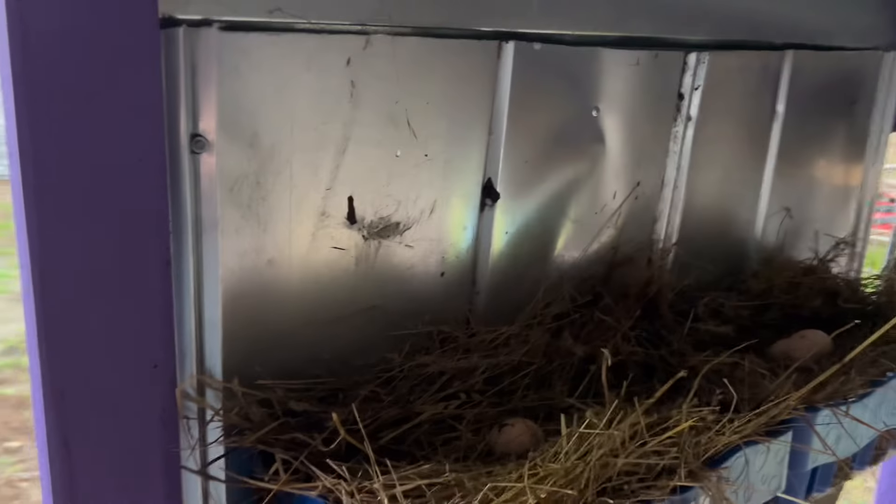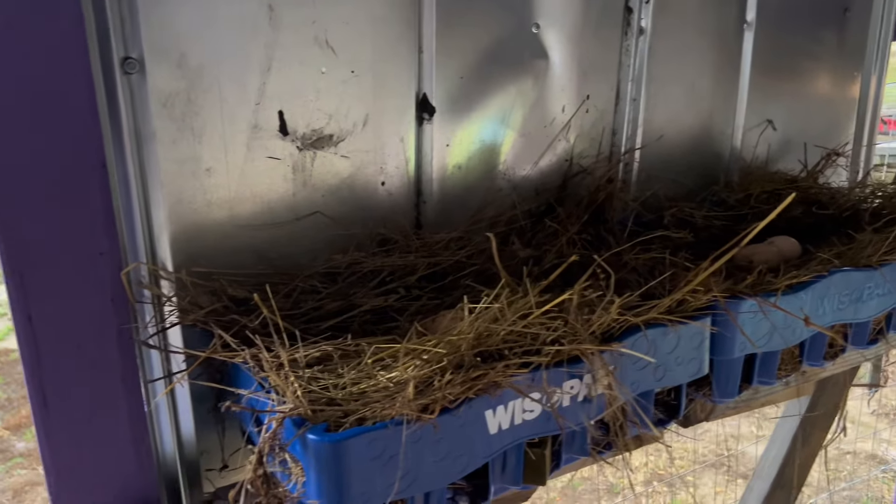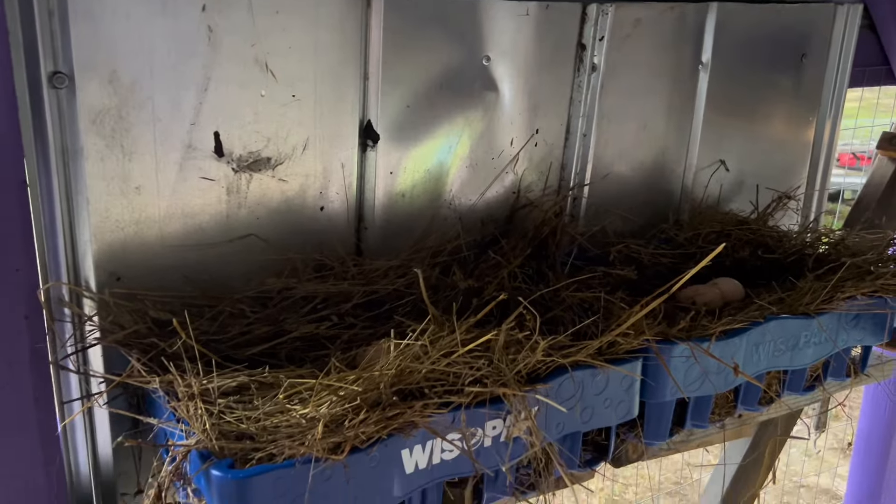Now we're inside the purple coop, as you can see. Ain't it pretty? I built it myself. Now I just added this so the winds — I found that chickens don't like to roost where the wind will hit them. So I just added this backing plate right here with some tin.